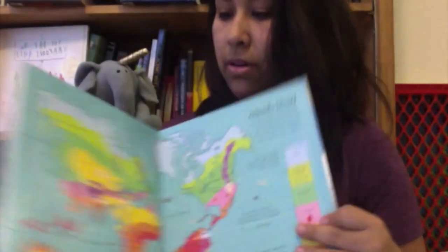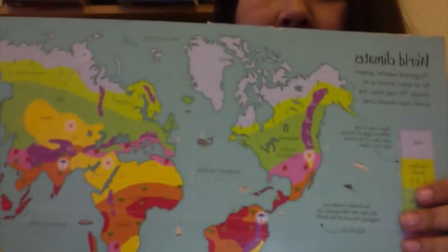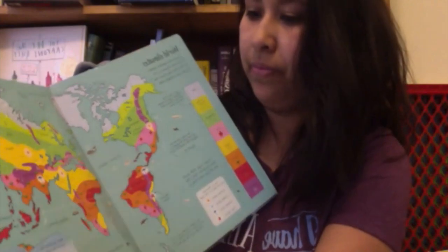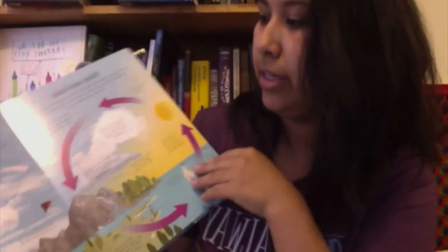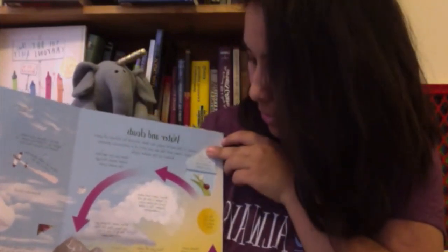Here is See Inside Weather and Climate. These are all really nice inside — I love all these illustrations. This is a Lift the Flap book talking about world climate: how hot Australia is, water vapor, the water cycle, all kinds of stuff. With over a hundred flaps in that one.